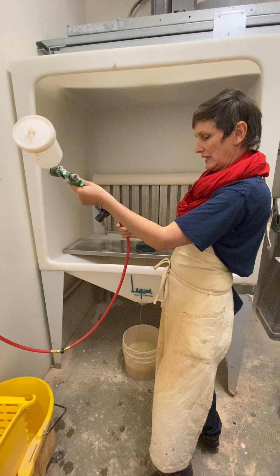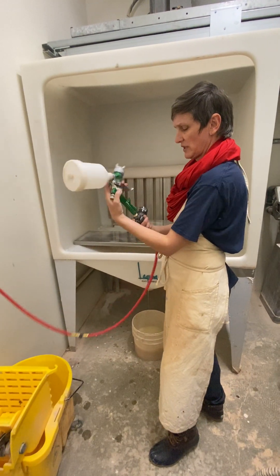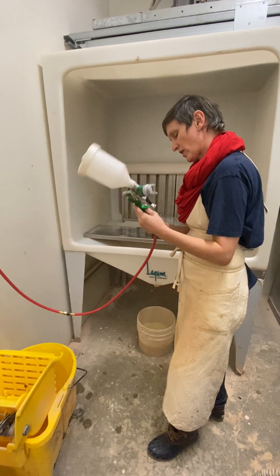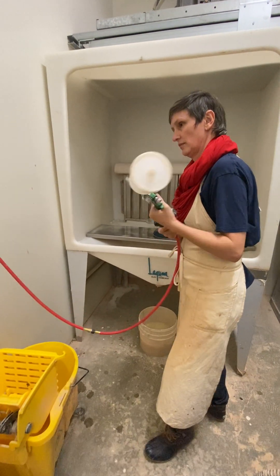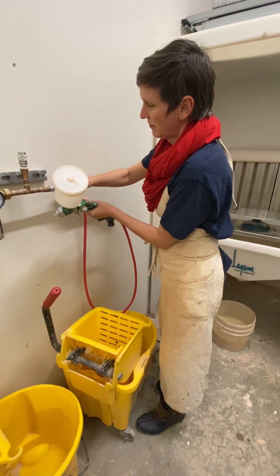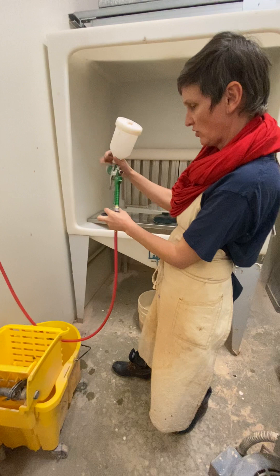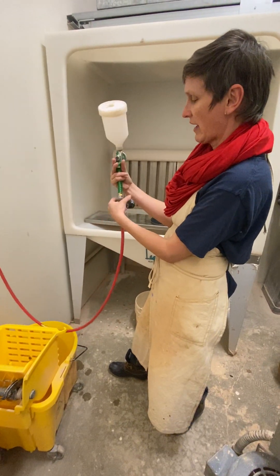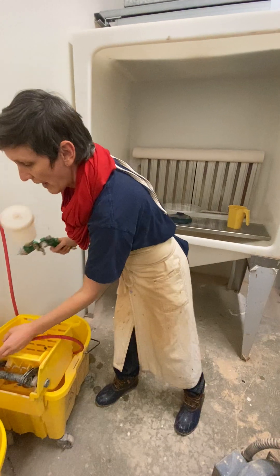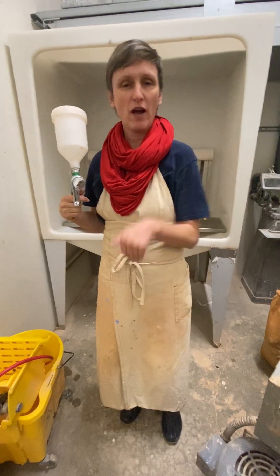We are now going to release our gun from the air line — we're just going to twist this here. Actually, did you release the pressure? Good. I just got a new gun and it doesn't have a hand-release loop anymore, so now you have to twist it off completely like this, then take it to the sink to clean it up, and then twist it back on. Does that sound good? And then you can turn it off — thanks so much.